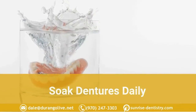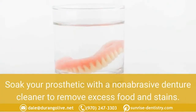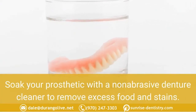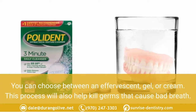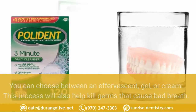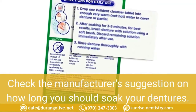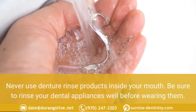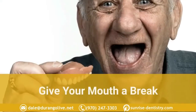Soak dentures daily. After brushing your dentures, experts recommend a denture rinse soak. Soak your prosthetic with a non-abrasive denture cleaner to remove excess food and stains. You can choose between an effervescent, gel, or cream product. This process will also help kill germs that cause bad breath. Check the manufacturer's suggestion on how long you should soak your dentures. Never use denture rinse products inside your mouth, and be sure to rinse your dental appliances well before wearing them.